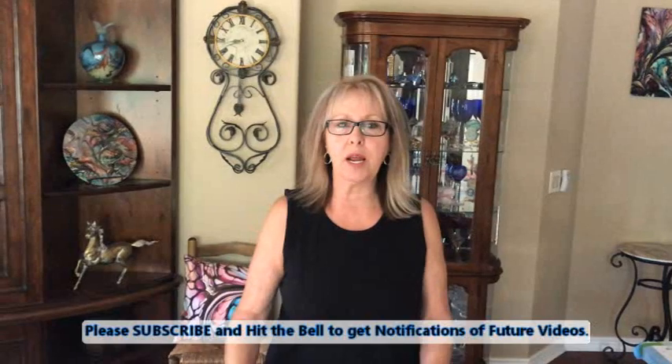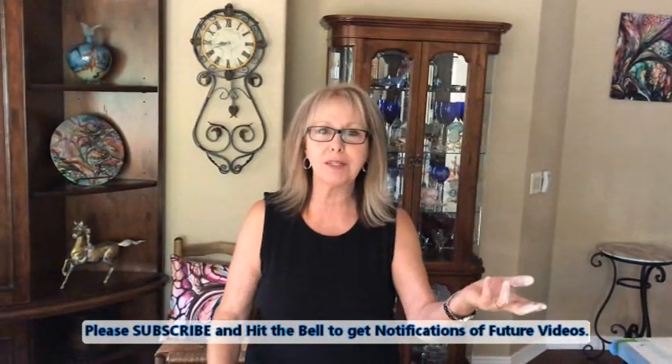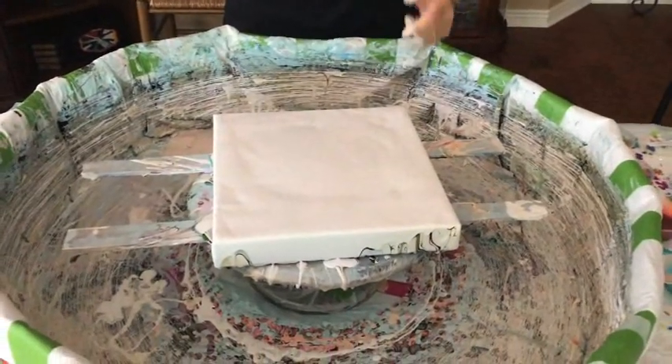Hey everybody, Kathy here with Paint Pouring by Kathleen Miller. Today I'm doing a little test, so I'm having Phil video it — you might want to see what I'm doing. I wasn't going to have it videoed, but I thought why not. I'm up here, I might as well have him come up here and be useful. The dog is being groomed at the moment so we can't go anywhere, so we're doing a test. I have my base down and I'm not using a color today because I wasn't in the mood to make a colored base, but I will later on today.